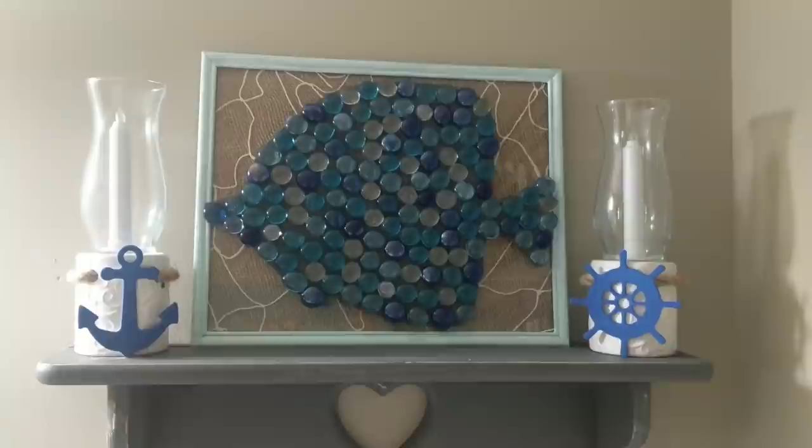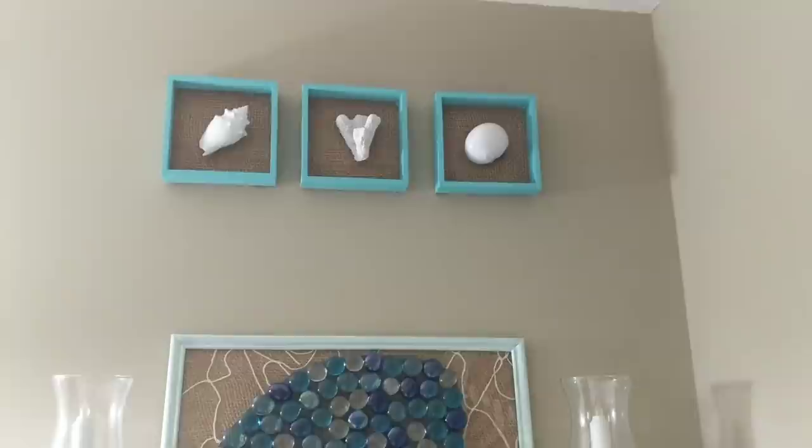And here is how they look hanging together above our fish jewel glass gem picture from a previous DIY video. I really love how they turned out and they were already that teal color.